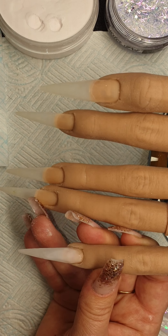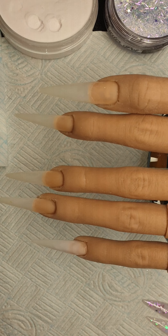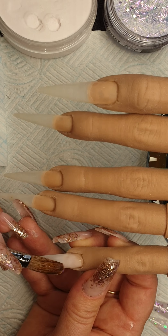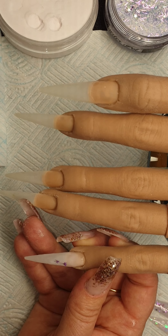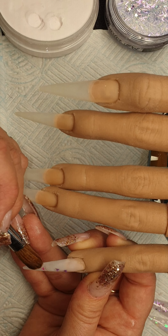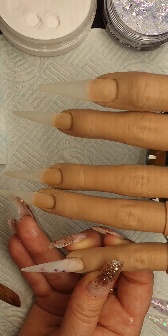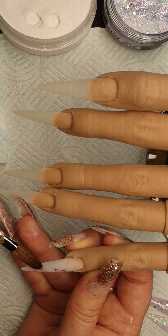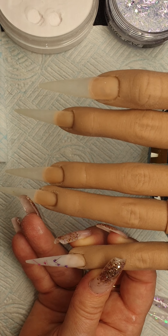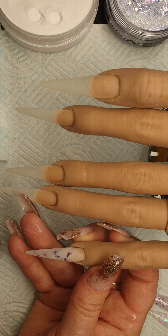Just do a really, really thin wash over that, and then we have got some of these little flowers that I'm just going to put on the nail — just random, just random flowers. Then these are so pretty and they're encapsulated, look absolutely stunning.